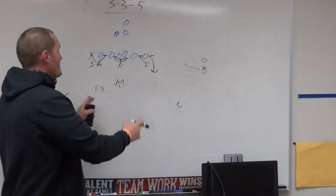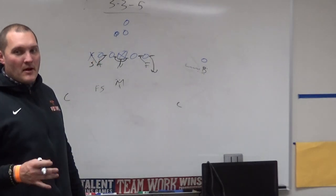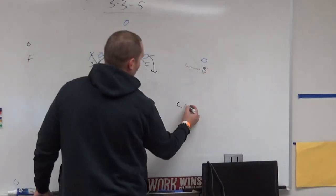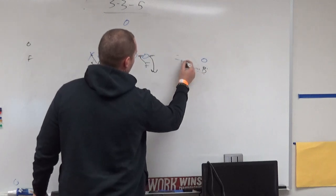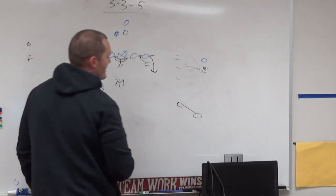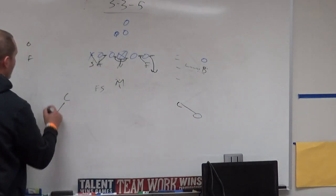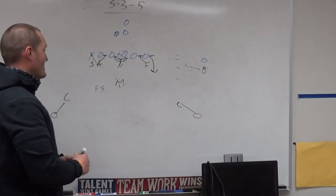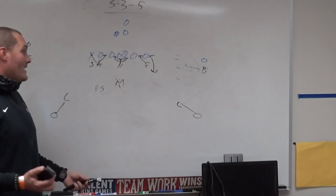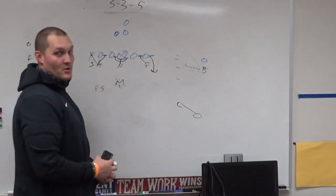Our corners start on the hash. If this is the middle of the field, they'll end up roughly splitting the hash and the number one receiver. So if number one is outside and the hash is here, he sinks to just inside the hash before the snap. His job: don't get beat over the top by number one. Same thing on both sides — they have vertical number one, whoever the most outside receiver is running a vertical route.